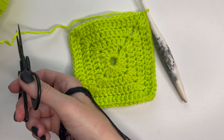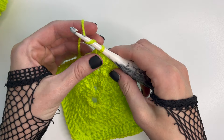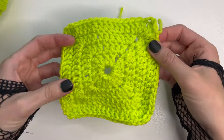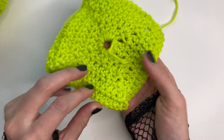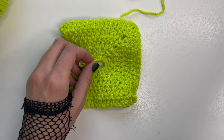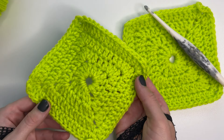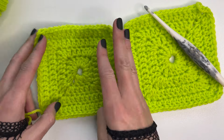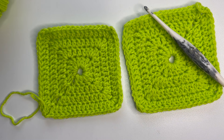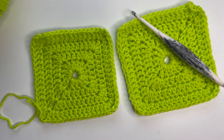Grab a pair of scissors to cut that working yarn, pull the yarn through, and the only thing left to do is weave in both of these ends. This one, since I did crochet over it, I can just cut that right off and it's going to be nice and secure still. I hope you enjoyed this tutorial on how to create a solid granny square. If you did, don't forget to like it and subscribe to the Ghoul Squad if you haven't yet. For now that is it, so have a fantastically spooky day and I will see you in my next video.